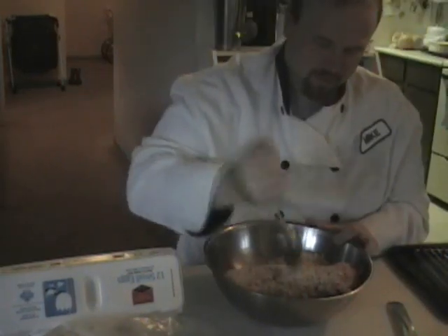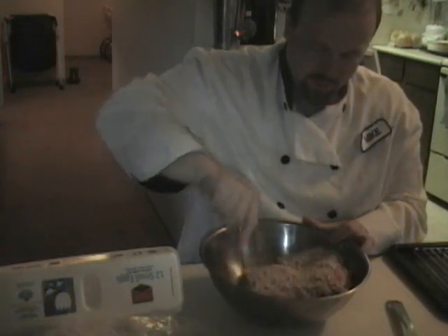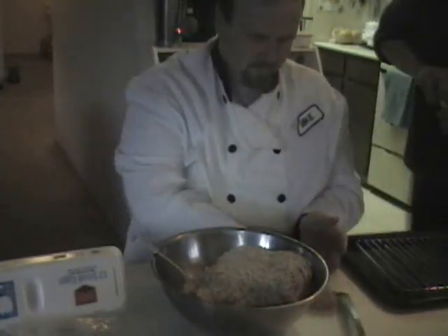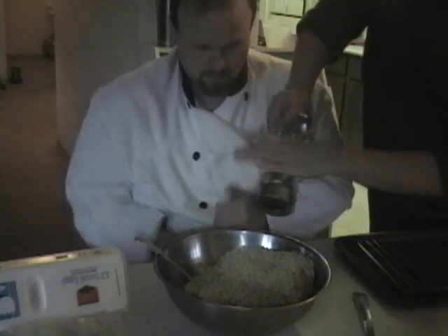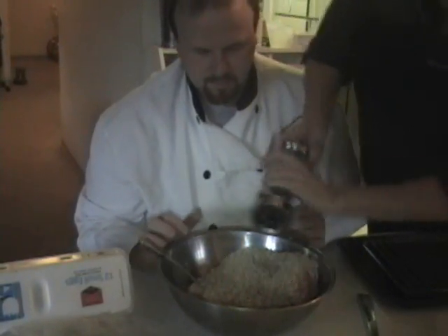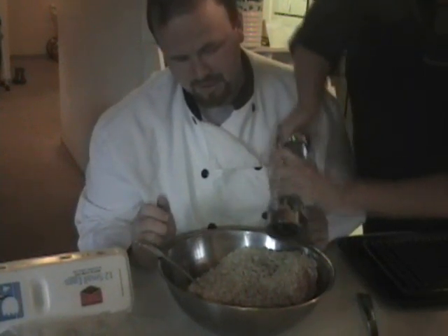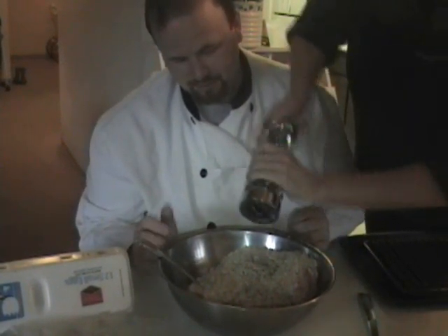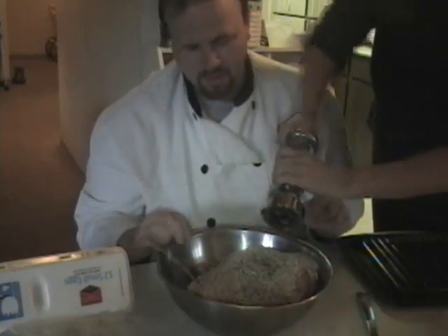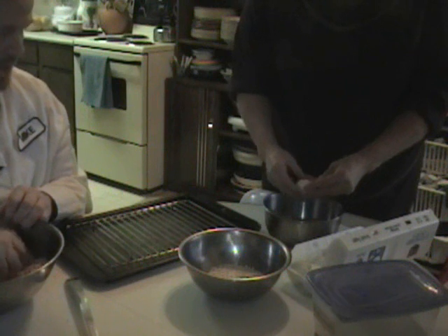Here's some pepper — a lot. The only spicing it gets is pepper. You can also just mix this with your hands. It should be all cooked.